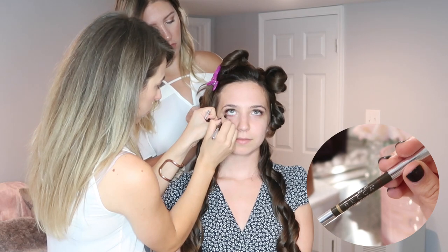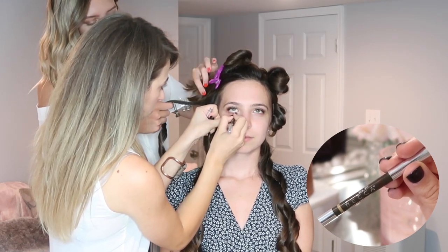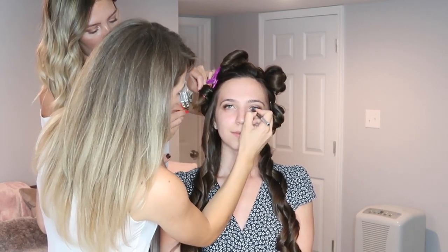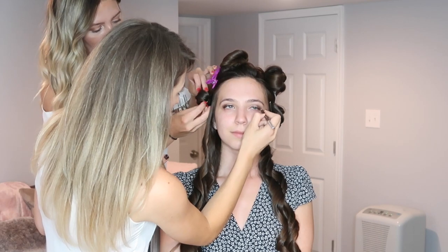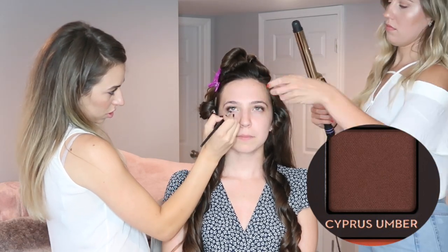Now she's going in with the Becca liner in a nude color, lining my waterline — this is going to help my eyes appear bigger. I really freak out when people do stuff to my eyes; I could not stop blinking! Now she's going back in with Cypress Umber and just going under my lash line.